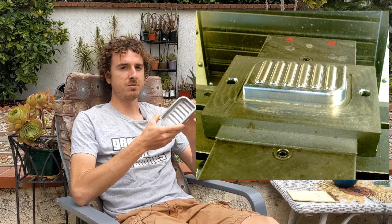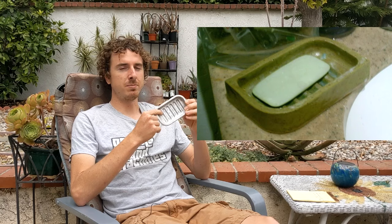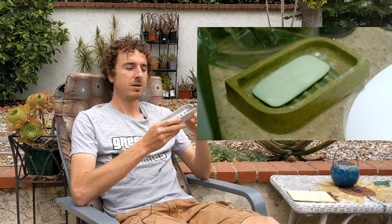Build it or buy it — we asked the viewers and 71% said to build a soap dish. This soap dish project has been an ongoing phenomenon for me because my first year of college I built this permanent mold for casting it out of aluminum.